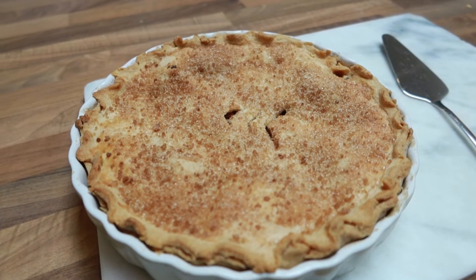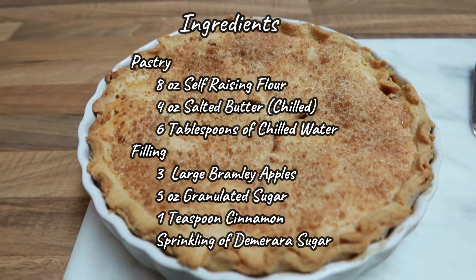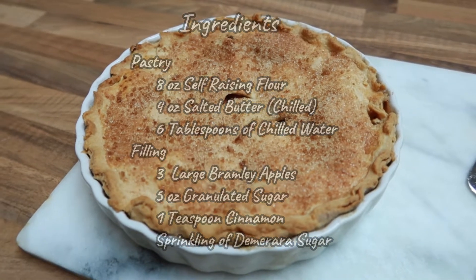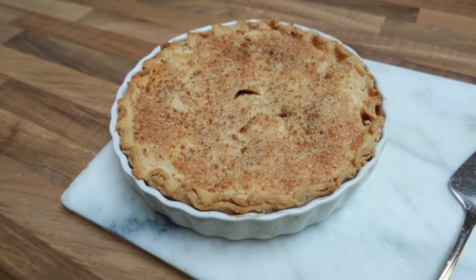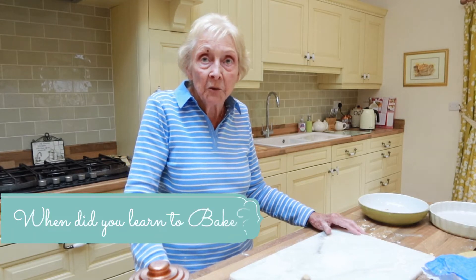My secret ingredient is, besides cinnamon, little pieces of butter cut and scattered all over the top of the apple before you put the top on. The butter cooks in with the apple juices and adds a bit more flavour to it.